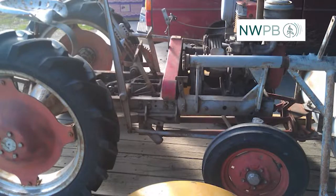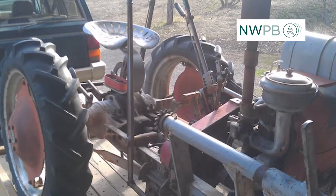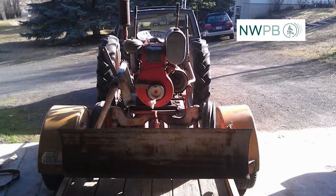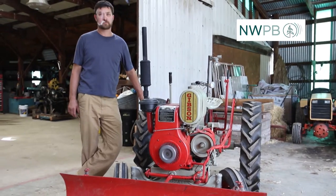When Ben found it that day, he saw that the cover was off the transmission and there were gears scattered around. His mind started going — there's definitely potential here, it doesn't look that bad, it can be fixed. What he unearthed that day was a 1948 Gibson tractor.